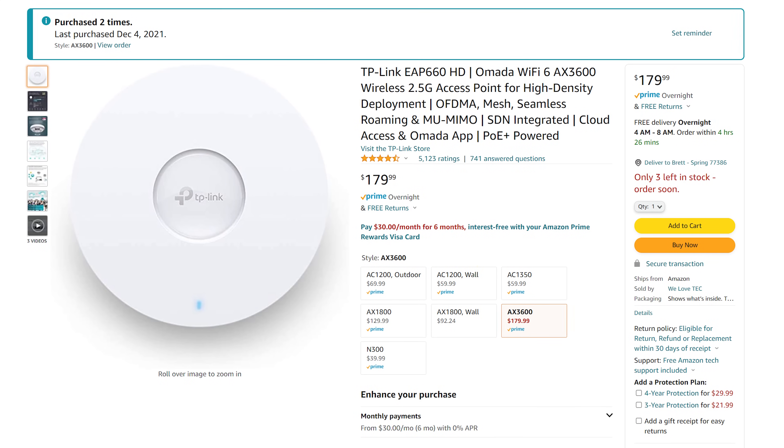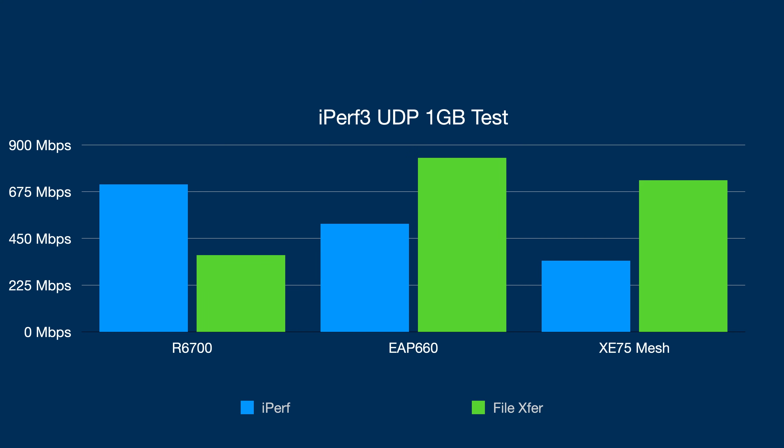Moving on to the two more modern setups — the EAP660 comes in at around $200 depending on sales, and it performs really well as we saw from the real world tests. We got the best speeds in terms of file transferring from my NAS, and that's what I use personally. I recommend it — it's good — just know that you need a separate router since it's access point only.